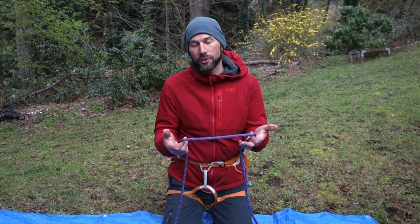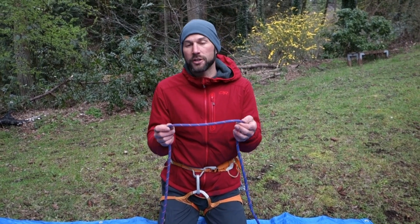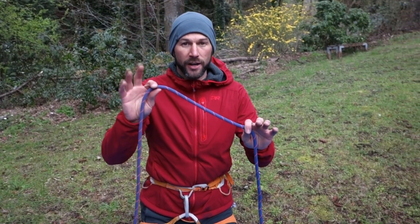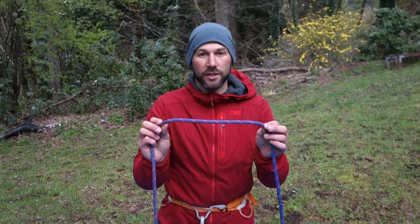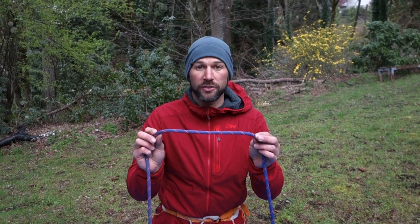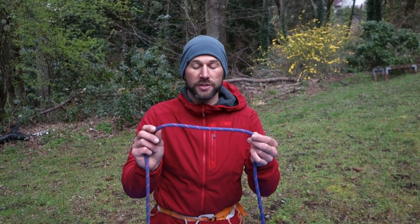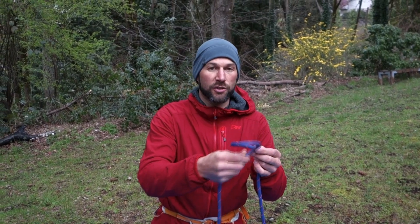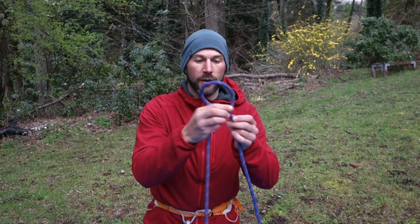First I'm going to do what is commonly referred to as the air clove, which simply means you're not using a carabiner when constructing the clove hitch. I take any section of rope — this is my right hand and this is my left hand — and I'm going to make some twists in the rope. Keep in mind that this image is going to be reversed for you as the viewer. I take my right hand and make a twist so the strand in my right hand goes behind the strand in my left.